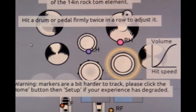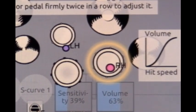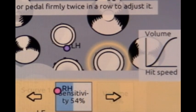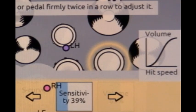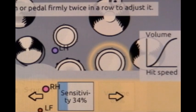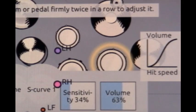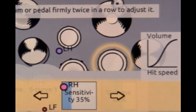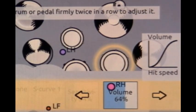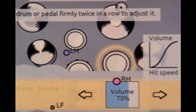Having some latency issues again. Let's go ahead and change the sensitivity on that drum — highlight it and turn the sensitivity down to about 35 or so. It would be nice if we could just tap the value directly. For the three or four days I've had this I guess I'm doing okay.